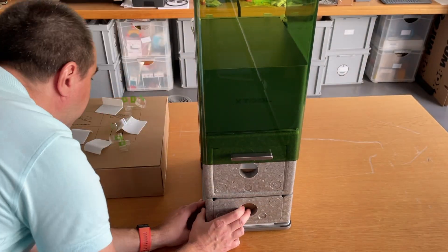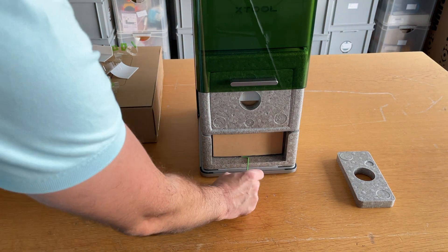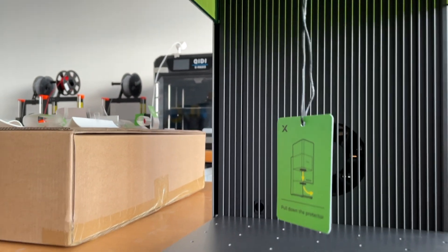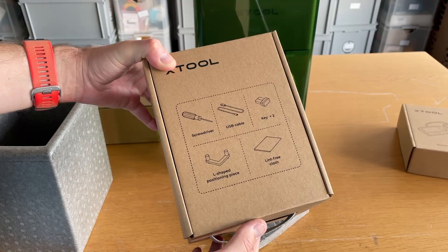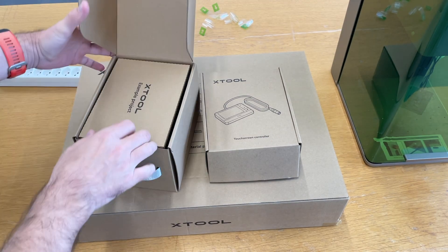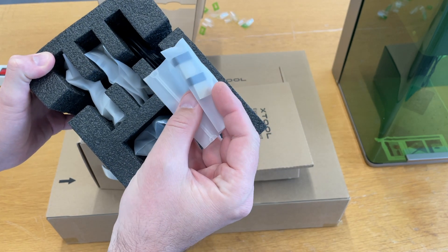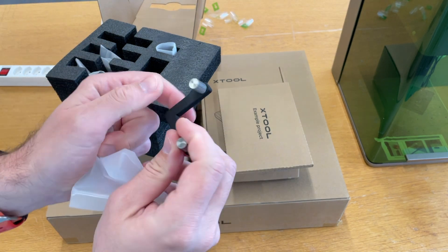First of all, we need to take out the bottom one. Now we can take the box out. Touchscreen. The second box. They even put this part like this so you don't forget to take off the cover — the packaging is top. Let's look at this one. Some small parts, and it seems like this one is only for protection, but I think we can use it to engrave something. Let's open these boxes to check what's inside.